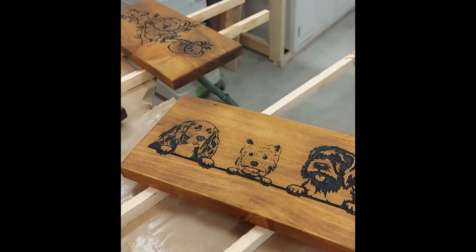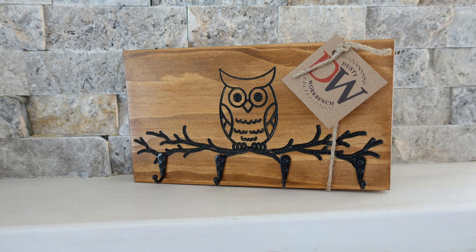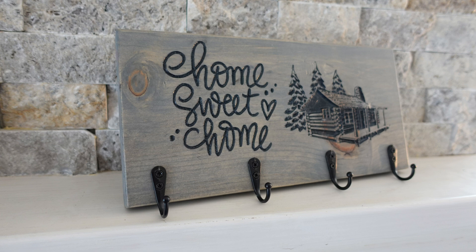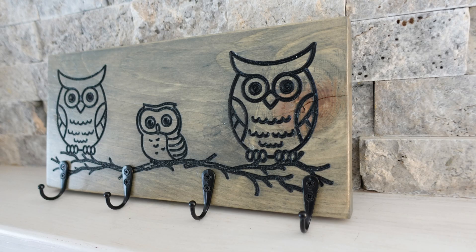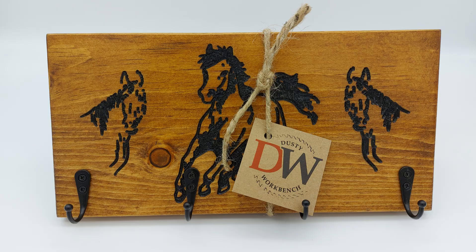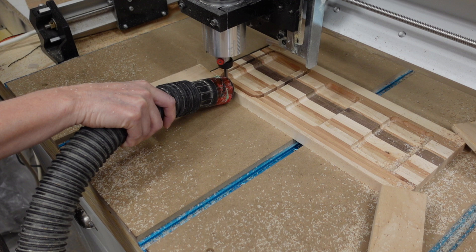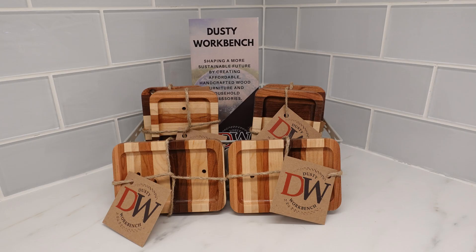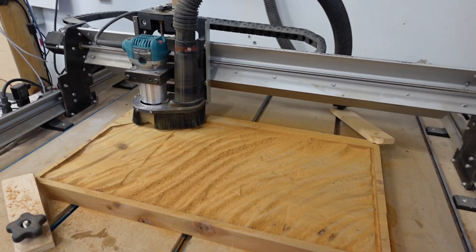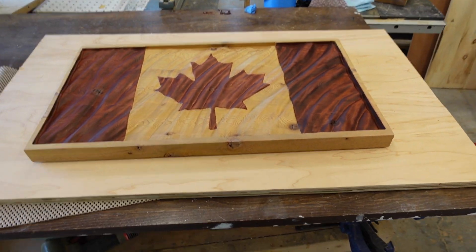We've made batches and batches — some custom ones, but mostly designs like owls, fireflies, and dragonflies — probably hundreds of those. That's one reason it's not very hard on the machine; it's just a very light engraving. Here's an example where we carved out some soap dishes, which was a bit heavier, as was the flag — but the machine still functioned just as well with no issues whatsoever doing these 3D carvings.